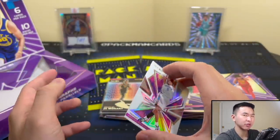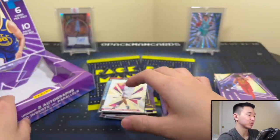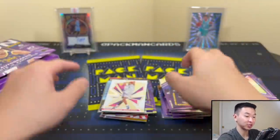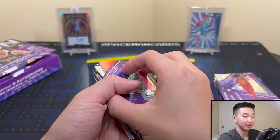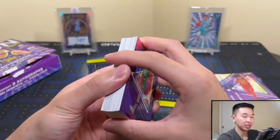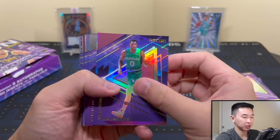One thing I noticed we didn't get was the Sky's the Limit insert, though we did get a Rock the Rim. Maybe Sky's the Limit is rare — similar to how in Black, those vertical RPAs are basically case hits and they don't say anything about it. We'll do some stuff on the Pacman Break channel. Now let's get into the recap and the review.